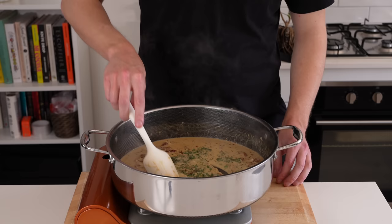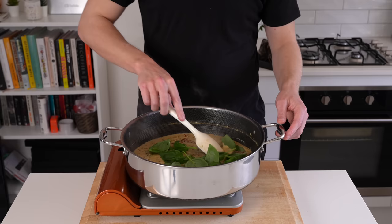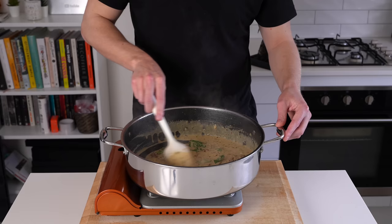Add the fresh thyme and fresh oregano — this is going to create a beautiful infusion. We add them at the end just so the herbs don't turn black. Cook for 1 minute just for that infusion to happen. Then add in 15g of fresh basil leaves — this is optional but I do highly recommend it, as it adds fantastic flavour. You can also add spinach if you wanted a little bit more green. Mix this through and only stir until the basil leaves start to wilt.